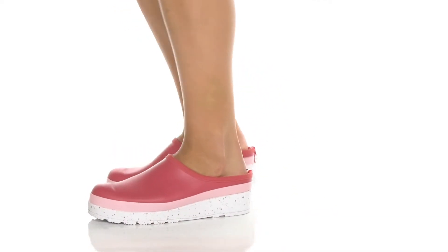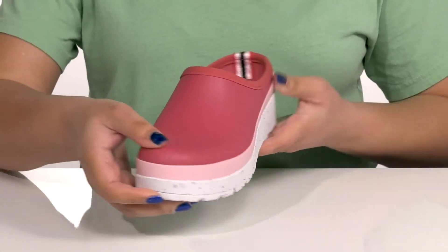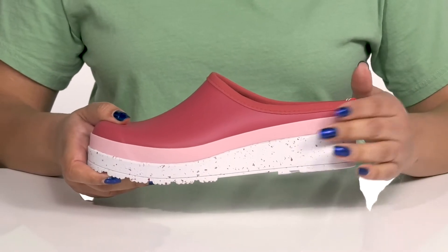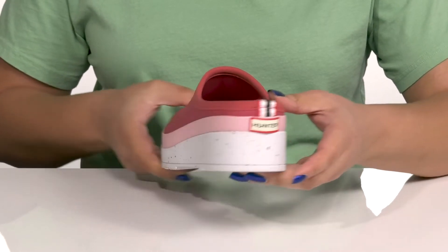These clogs by Hunter feature a synthetic upper with a round-toe silhouette and a wide opening made for easy slip-on. They have a simple and casual design with a contrasting midsole that has a layered design and a speckled print for added style, and you'll get about a 2-inch boost in height from the platform.